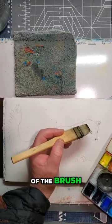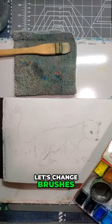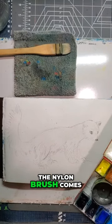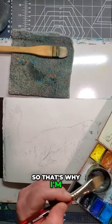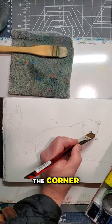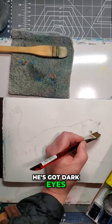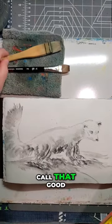I'm using the corner of the brush. Actually, let's change brushes for this — the nylon brush comes to a little bit finer point, so that's why I'm switching it out, just using the corner. He's got dark eyes, he's got a dark eye on the other side of his nose. I'm going to call that good.